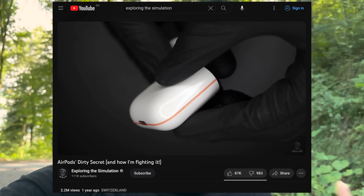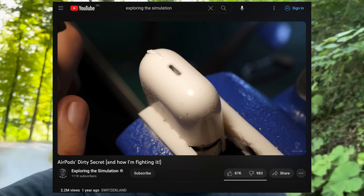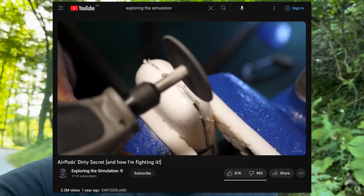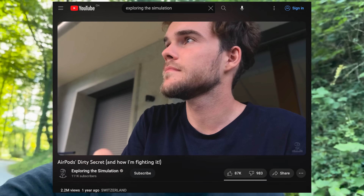A little over a year ago, I made this video called AirPods Dirty Secret where I basically showed that it was a product made to be unrepairable, and even Apple customer service confirmed it to me — just swap the case out. Now on this channel, I don't just complain about problems. I actually try to find solutions.